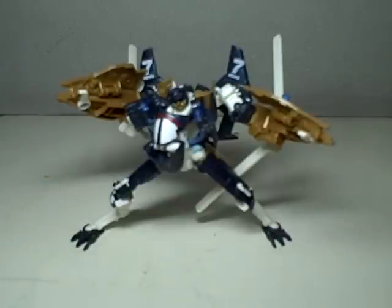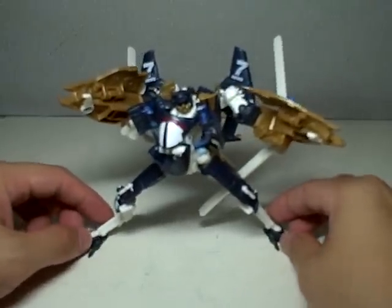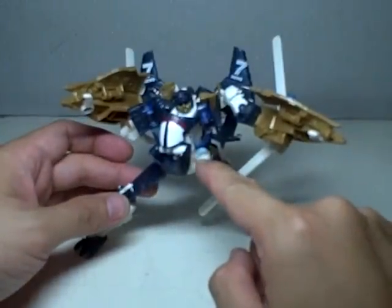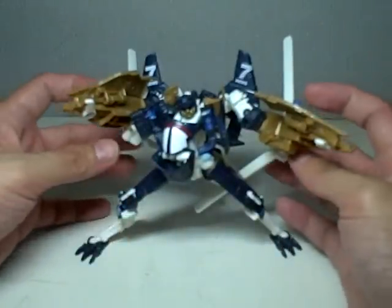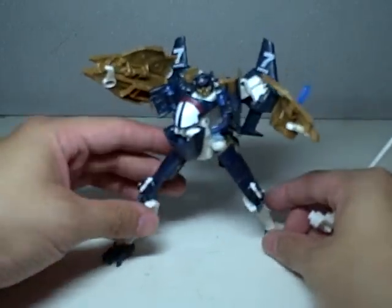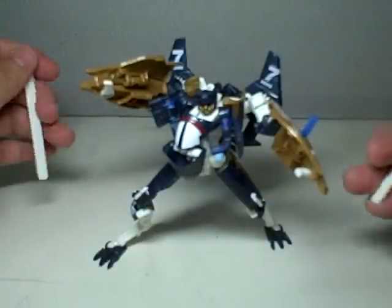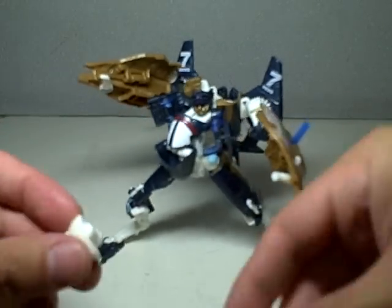Let's start with this figure. In Robot Mode, he's just stellar — I'm very happy with this figure. Let's just finish with the bad points to get it over and done with. He has very loose hip joints, very very loose, that you can tighten with super glue or nail polish. He has these ridiculous attachments — I don't know what they are, they're like side blades. To transform them properly they have to be attached this way, which just looks funny. I really don't like it.